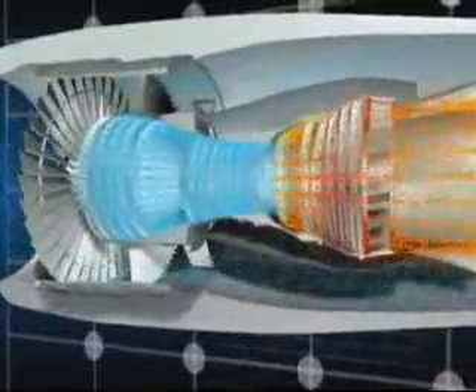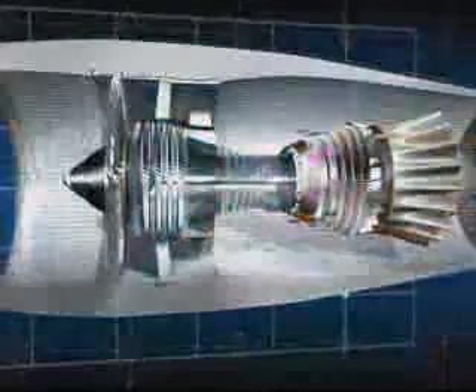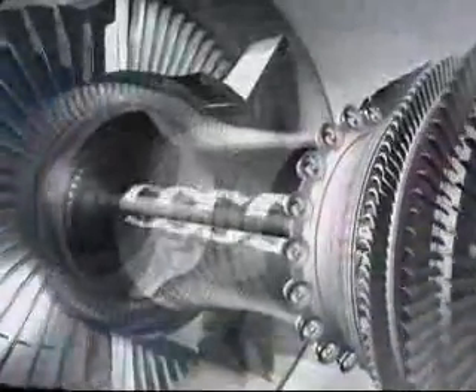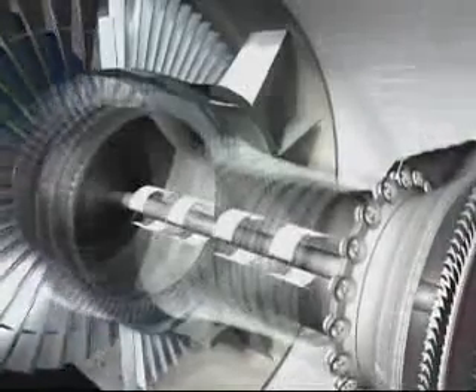The accumulated energy is extracted in the five turbine stages immediately after the combustion section. The pressure of the air drops as it passes through the turbines and makes them spin. The turbines, whose shafts ride within one another concentrically, in turn drive the fan and the two compressors. The air is then expelled through the primary duct, joining the air from the fan stream.